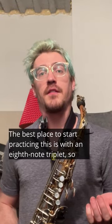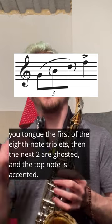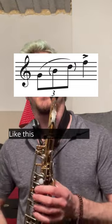The best place to start practicing this is with an eighth note triplet. So you tongue the first of the eighth note triplets, then the next two are ghosted, and the top note is accented like this.